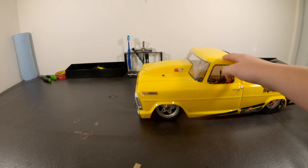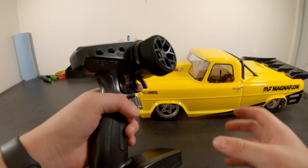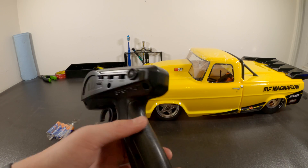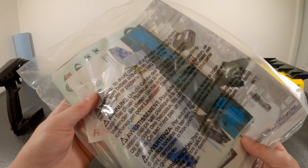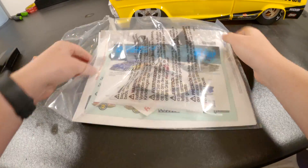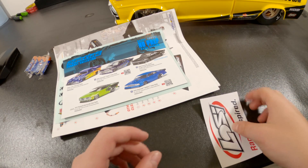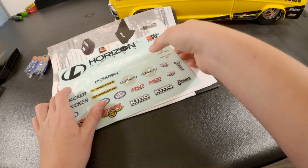Here's everything it comes with: the car, batteries, transmitter with throttle rates of 175 and 50, your manual, some stickers, and some Allen keys. It also comes with some tools, a Losi sticker, some body clips, and more stickers.